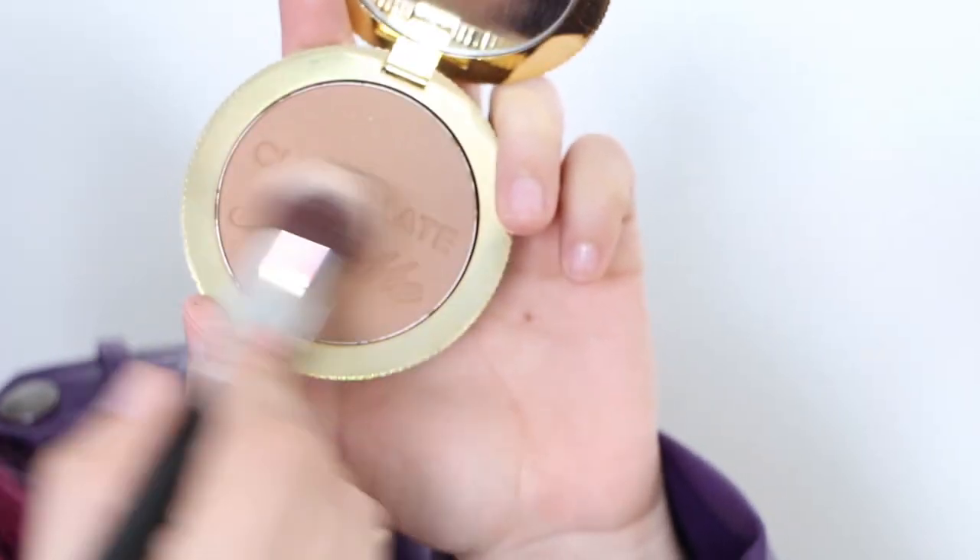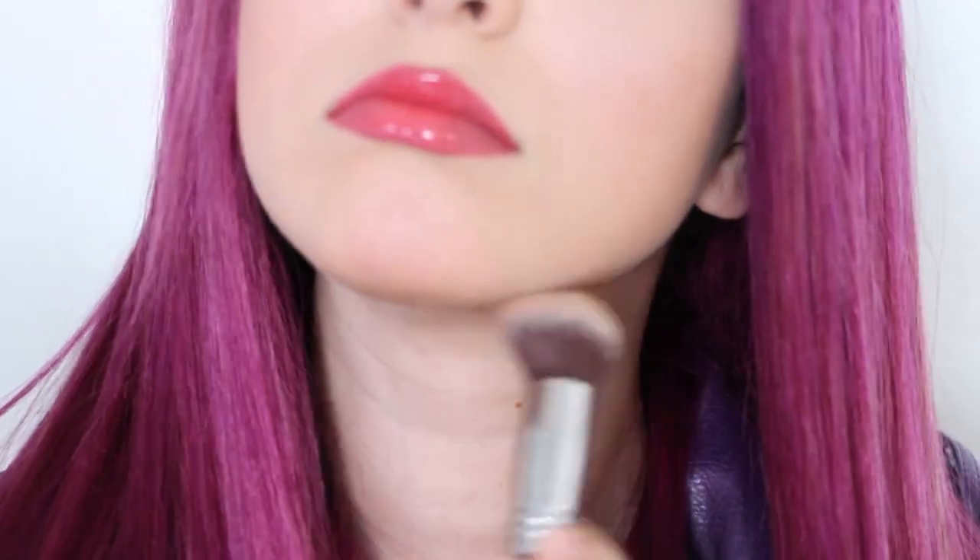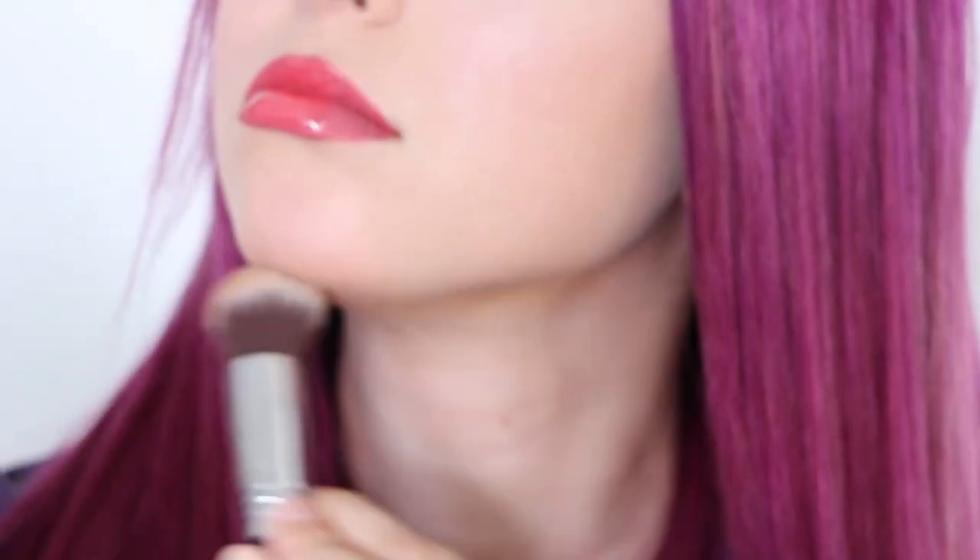Lastly, apply a bronzer under your chin for her sharp jawline. So, here is me before. And here is me after.